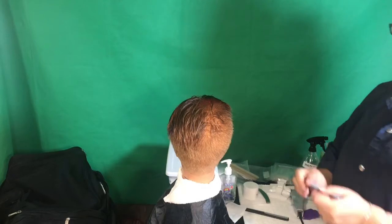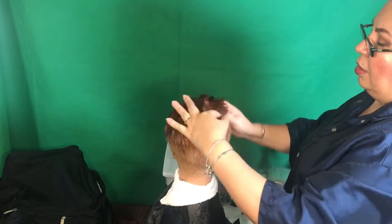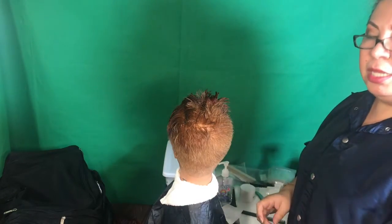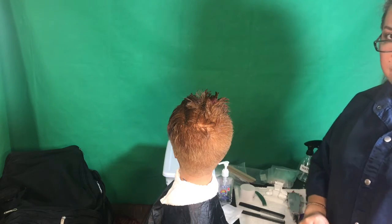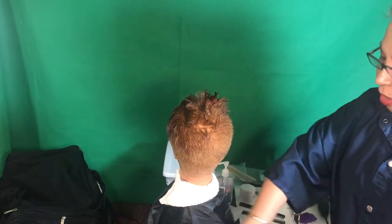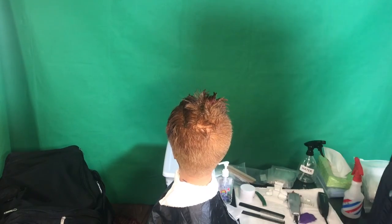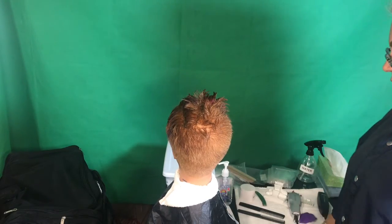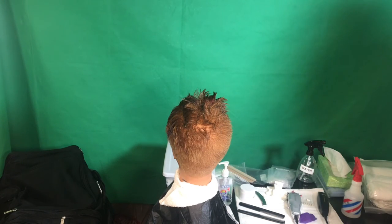The proctor will come and check the haircut completely. Once they finish checking, give you back the comb — put it away. They'll then give you instructions to sweep the floor. Get the broom, sweep the floor, make sure there is no hair on your mannequin, sanitize your hands, and you're done with the haircut.